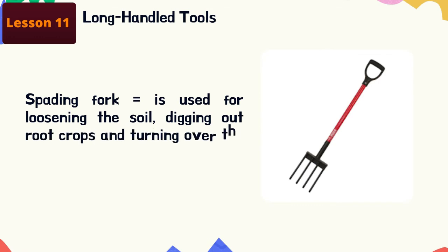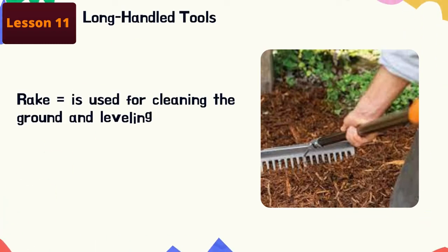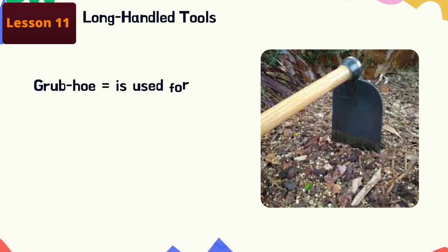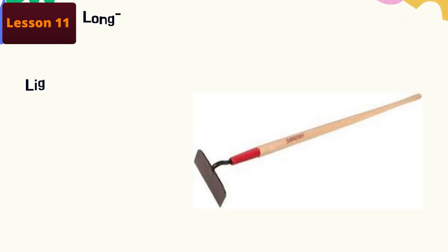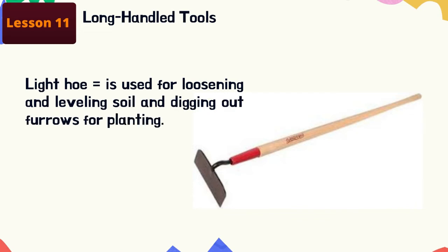Spading fork: this is used for loosening the soil, digging out root crops, and turning over the materials in a compost heap. Rake: this is used for cleaning the ground and leveling the topsoil, and for collecting dried leaves, grass, and dirt. Grub hoe: this is used for breaking hard topsoil and pulverizing soil.